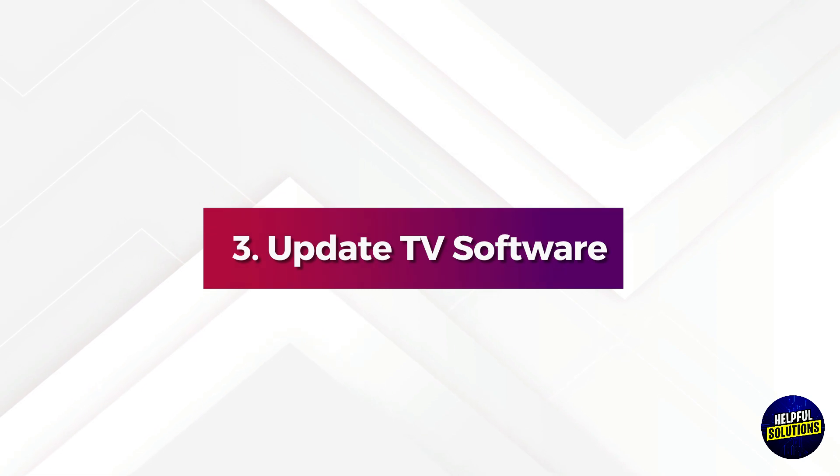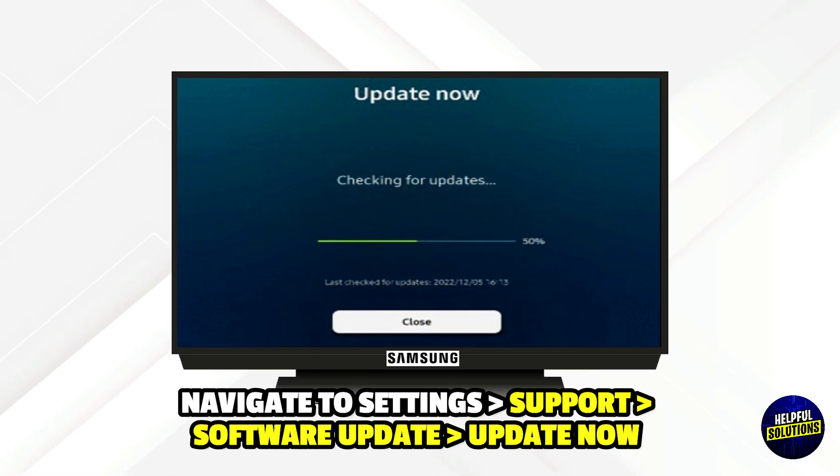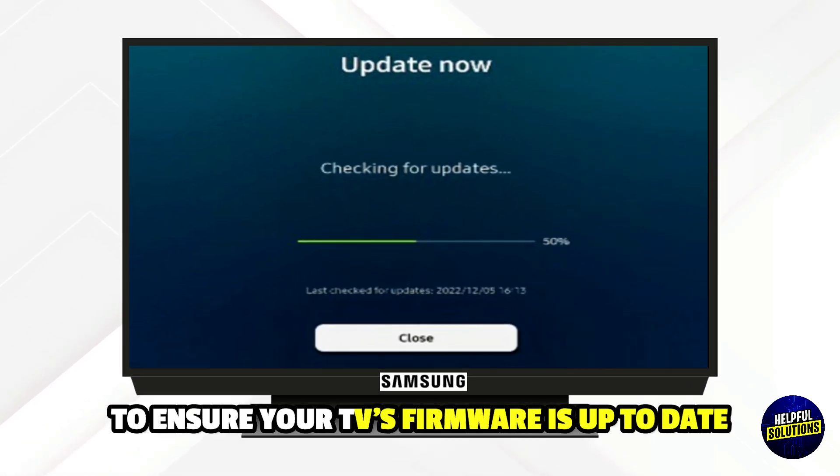3. Update TV Software. Navigate to Settings, Support, Software Update, and then Update Now to ensure your TV firmware is up to date.